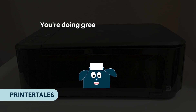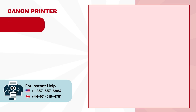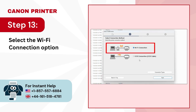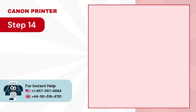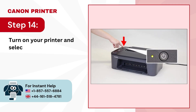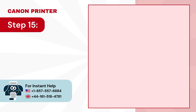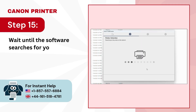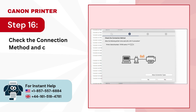You're doing great, now let's connect your printer to Wi-Fi. Step 13. Select the Wi-Fi connection option and press the Next button. Step 14. Turn on your printer and select Next to proceed. Step 15. Wait until the software searches for your printer on the network. Step 16. Check the connection method and click on Yes.